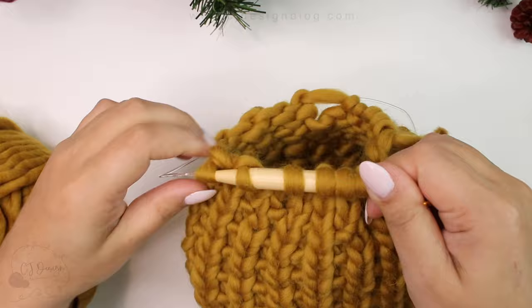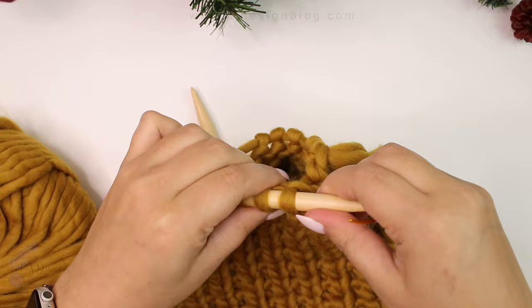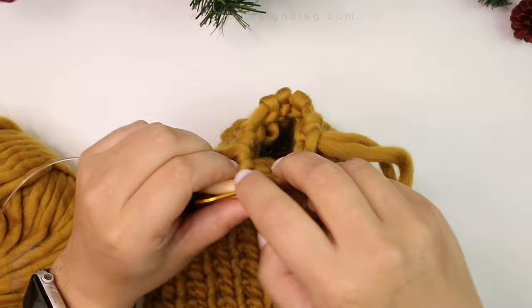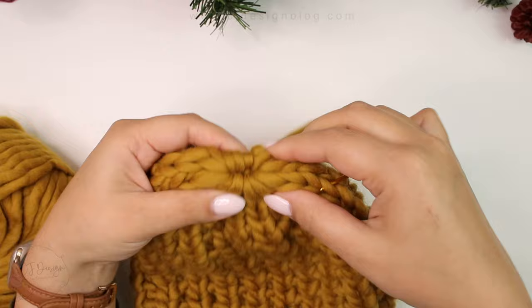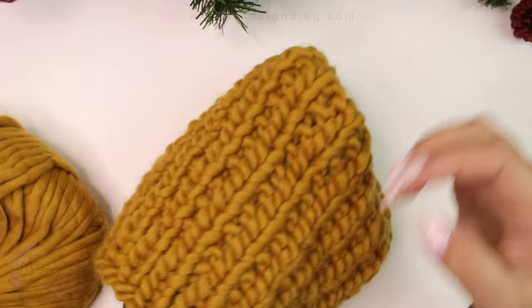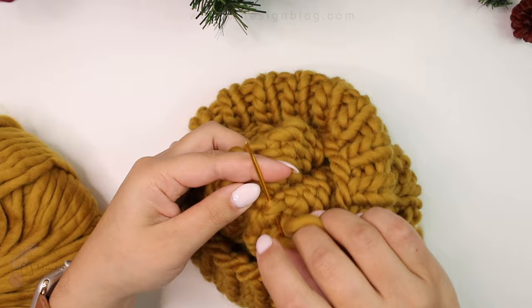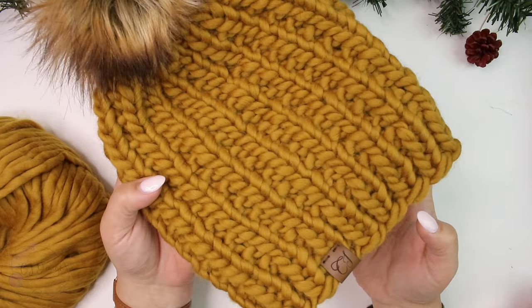The written instructions are on my blog — the link is in the description box. If you'd prefer the ad-free printable PDF pattern, you can purchase that on my shop, also linked in the description. Once you're done, this is how your hat should look. Pass your needle inside the hat and within the ends make a few knots, being careful not to pull too hard because this yarn is only one ply and can break easily.